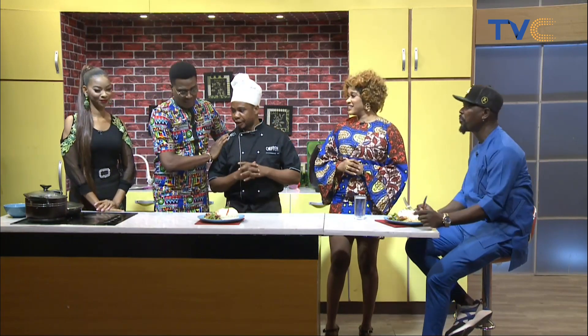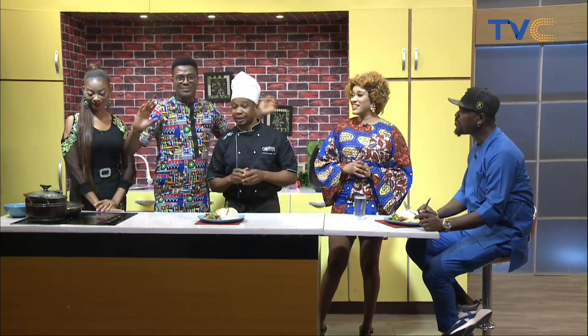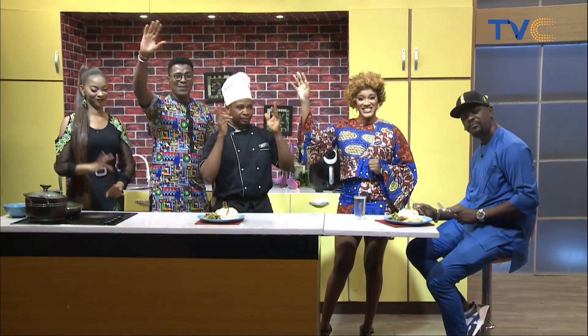Thank you to everybody, have a great day! Bye bye everyone, see you guys tomorrow.